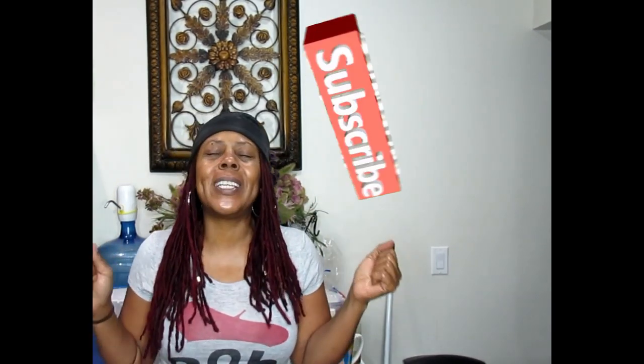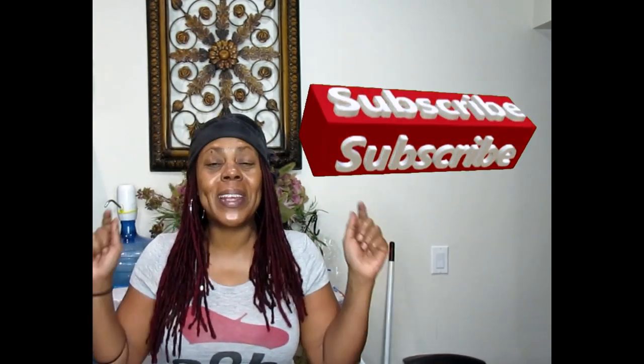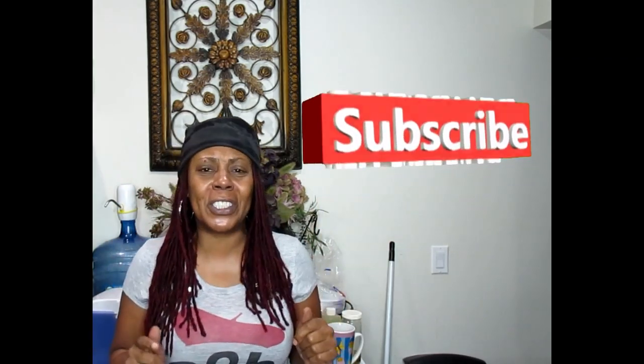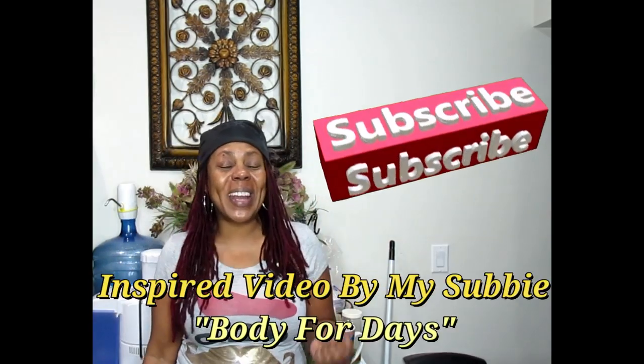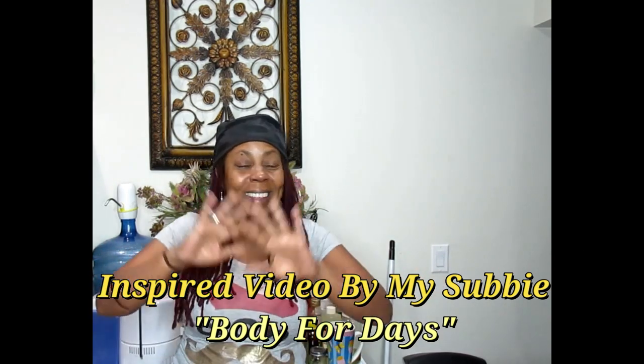Welcome family, this is the Velvet Locks back in the kitchen with another awesome video. This video is an inspired video because I bumped into a wonderful channel that I want to refer you guys to check out for yourself. Her channel is Body4Days and her name is Jerica. She's one of the subscribers on this channel. I saw her video and I went crazy because it looks so good. So what I'm going to do now is try to recreate what she did. I hope I can do it justice — I'm going to try to tweak it a little bit, but let's get into the video.